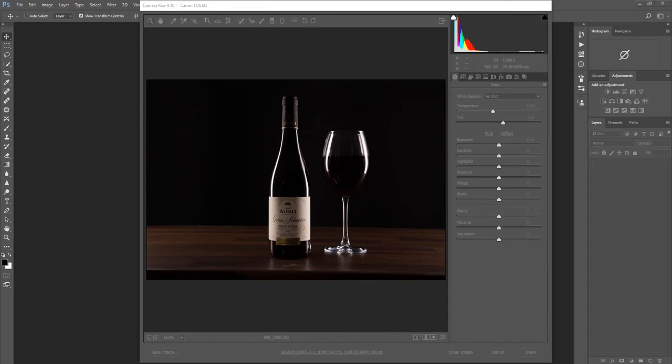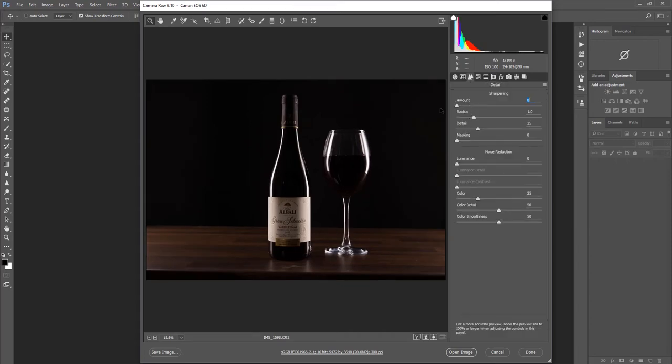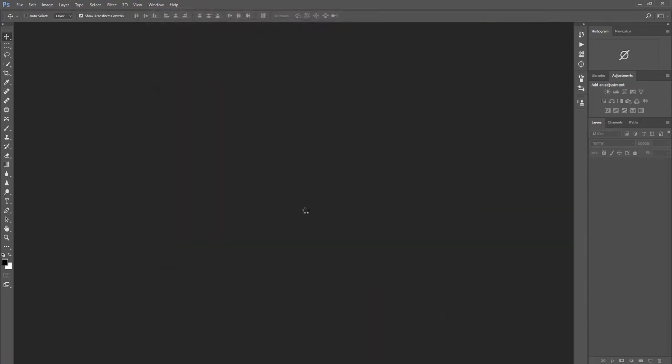So let's get kicked off. All I've simply done so far is dragged the image straight into Adobe Camera Raw and I'm just going to go through my basic settings. These are obviously all the settings that I use as a norm — what you use is entirely up to you. That's it, that's all my basics, and let's click on open image and wait for it to come up into Photoshop.